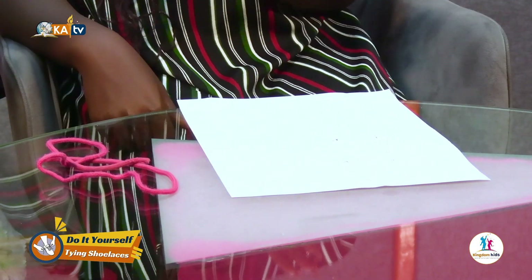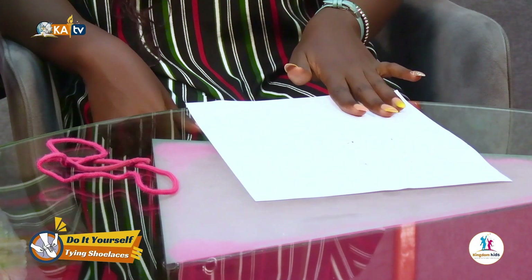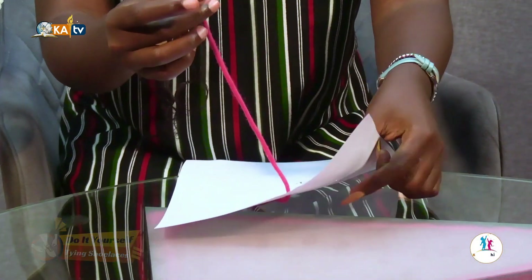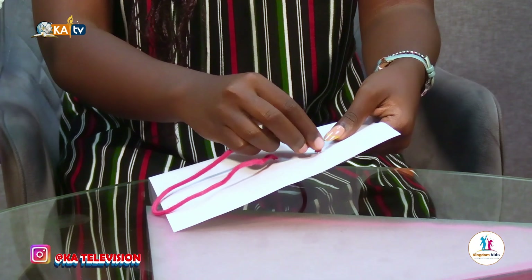Welcome to Life Lesson where you learn a hack. Today we are going to learn how to tie shoelaces, and all I'm using today is a piece of paper and a shoelace. I'm using a piece of paper instead of a shoe. So we're going to get right into it and just make do with what we have.